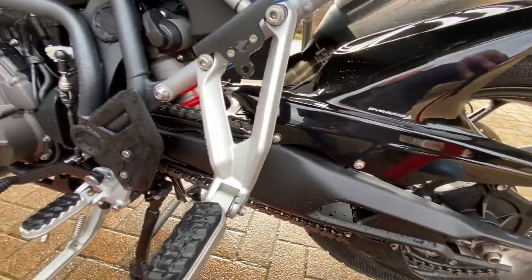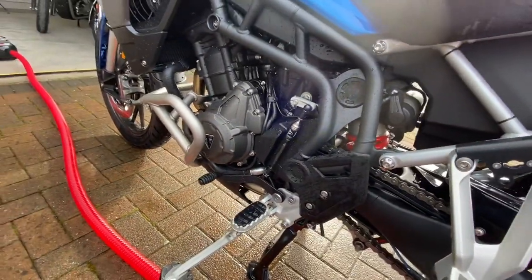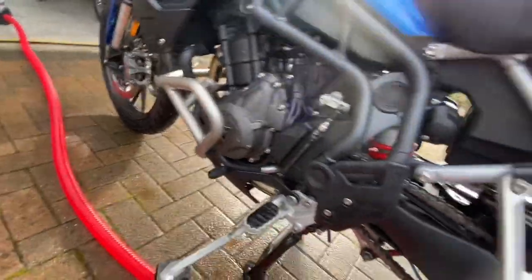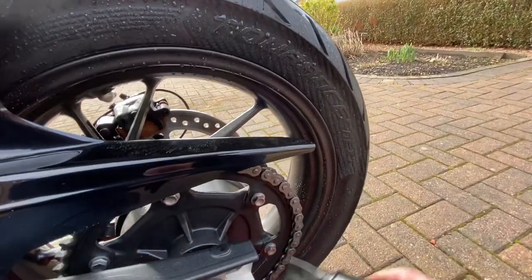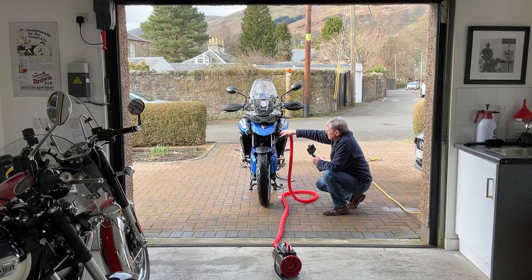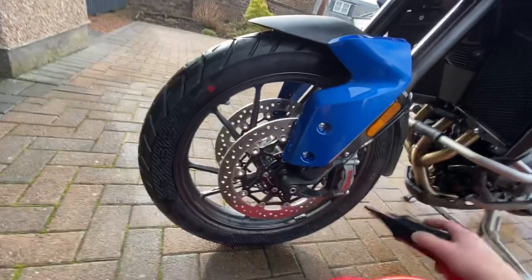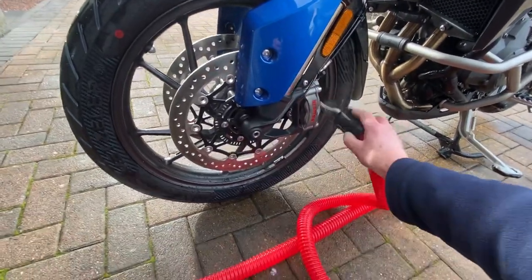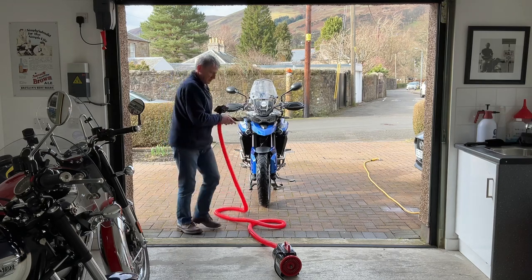Around all the suspension components and brake calipers — areas you really don't want water left on — it blasts it all out. Drying the brake discs and wheels too. Yep, perfect job.